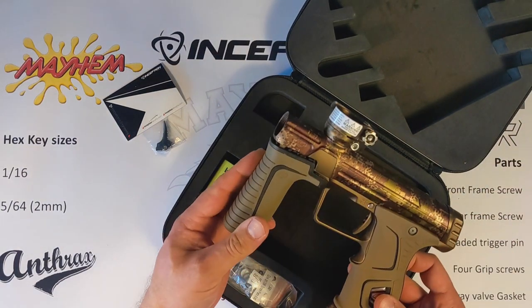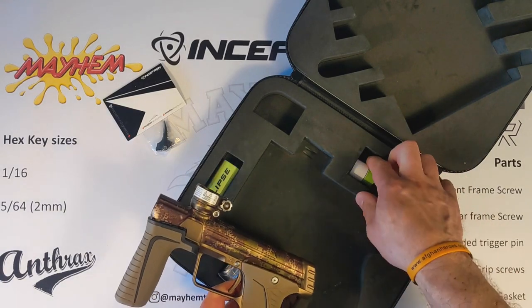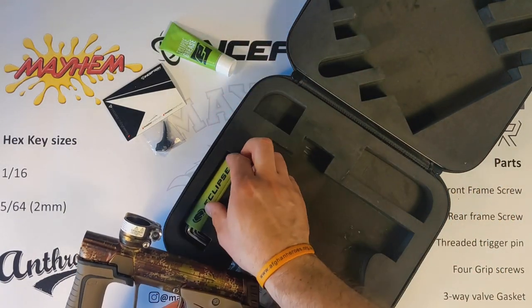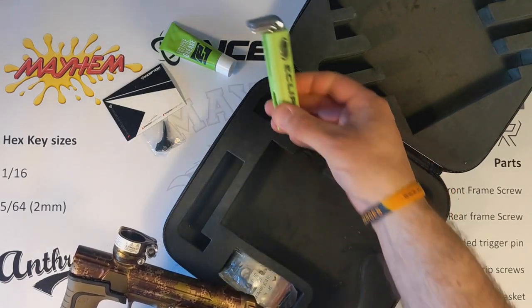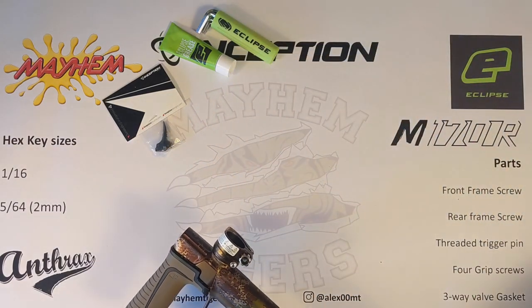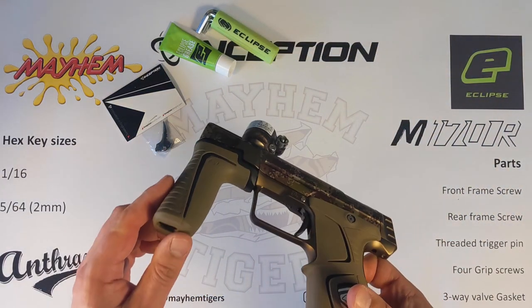In your M170R case, you'll have the gun, you'll have some grease, and you'll have a set of Allen keys. So these are the things that we're going to need today just to fit this in and do a quick little overview maintenance on it.